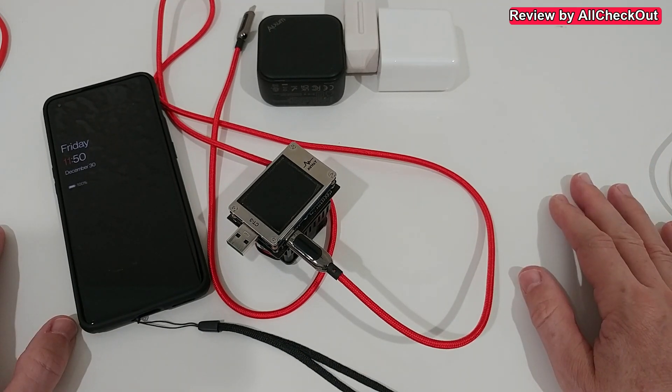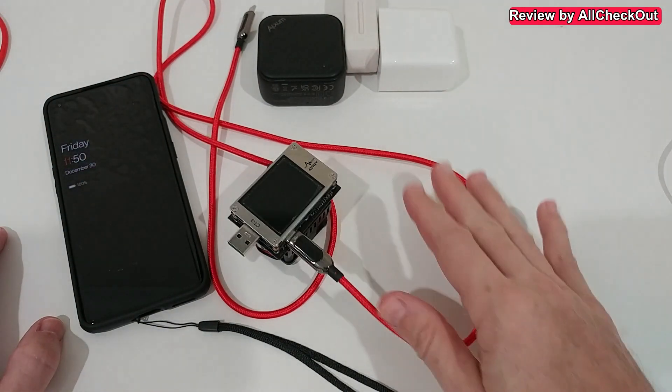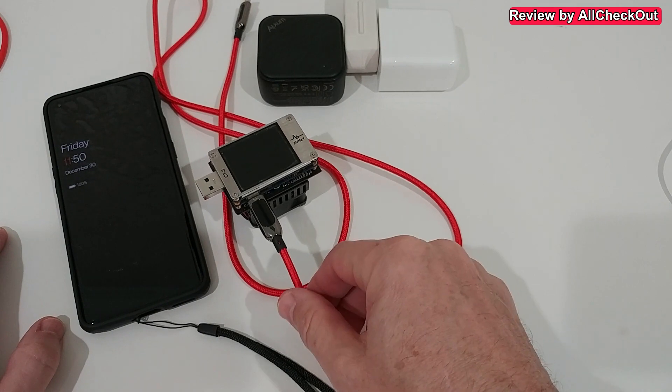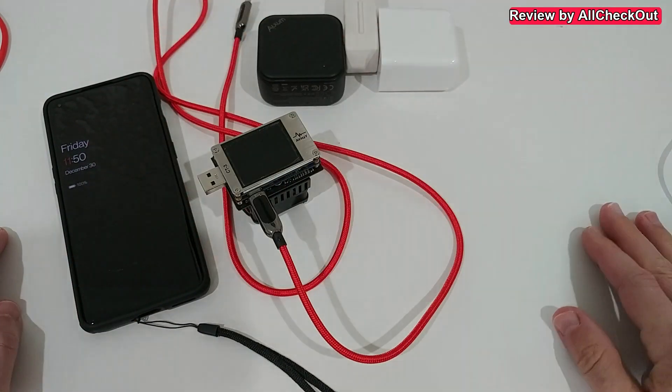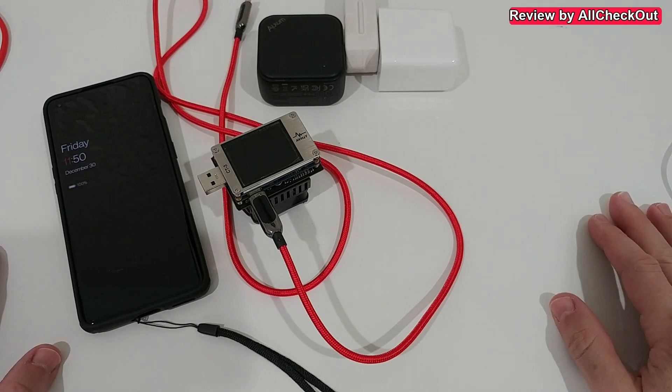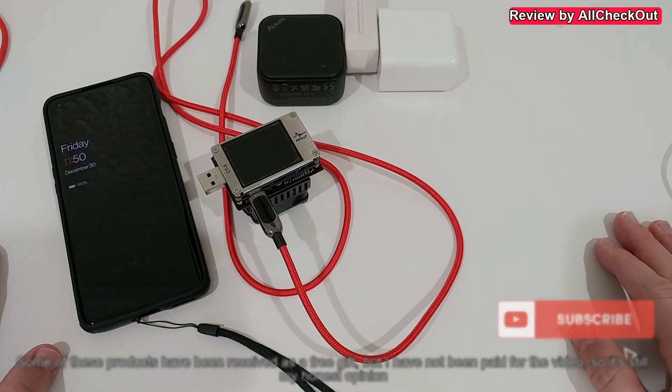If you're looking for something that works for most phones, the Elxom is probably the better choice. I'll put links to the Amazon listing for this charger and all the other devices shown here, including the USB-C charging cable, in the description. I hope this helped — leave questions in the comments, give a thumbs up, subscribe, and thanks for watching!